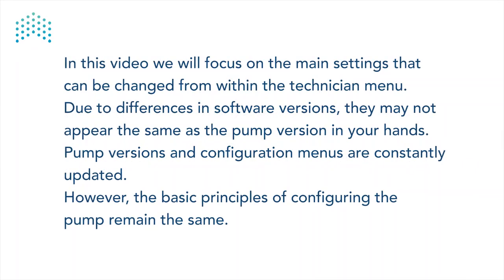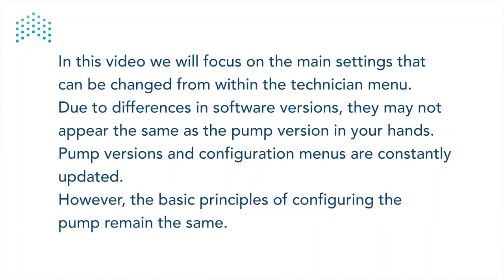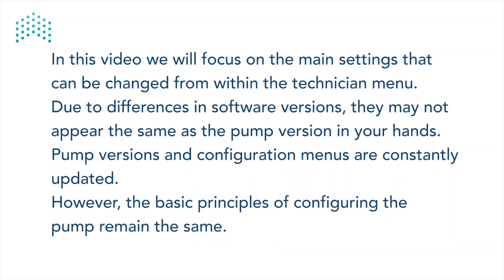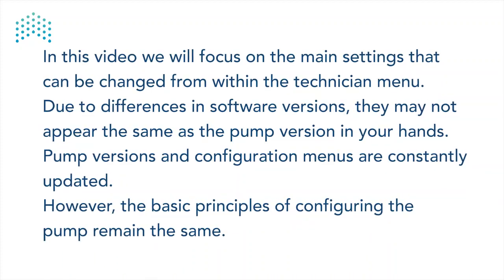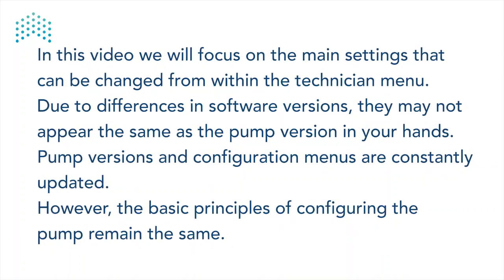In this video, we will focus on the main settings that can be changed from within the Technician menu. Due to differences in software versions, they may not appear the same as the pump version in your hands. Pump versions and configuration menus are constantly updated. However, the basic principles of configuring the pump remain the same.